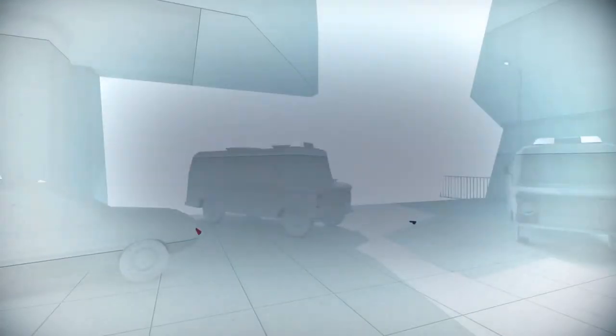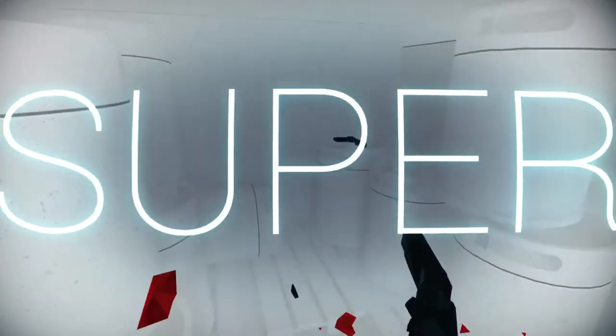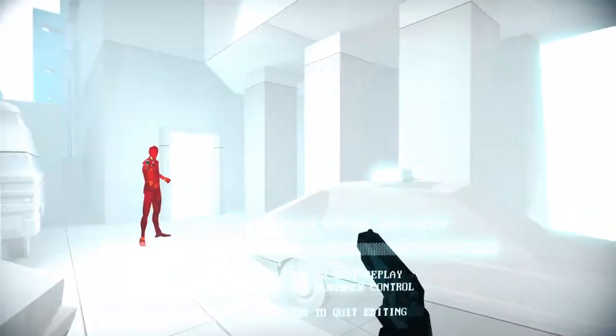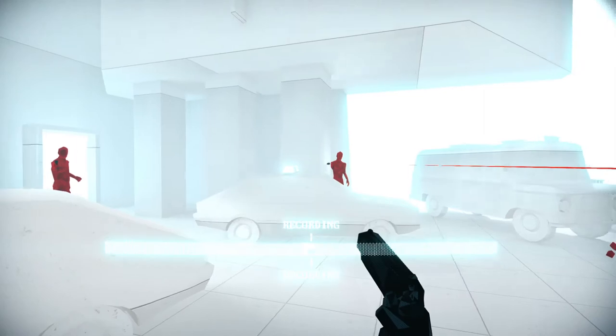Super hot. Super hot. Super hot. Super hot. Oh okay, cool.